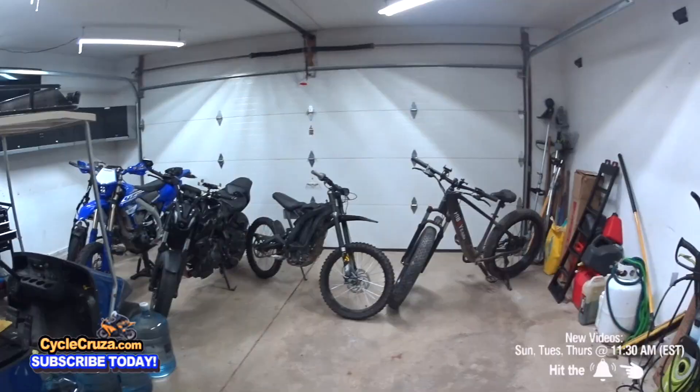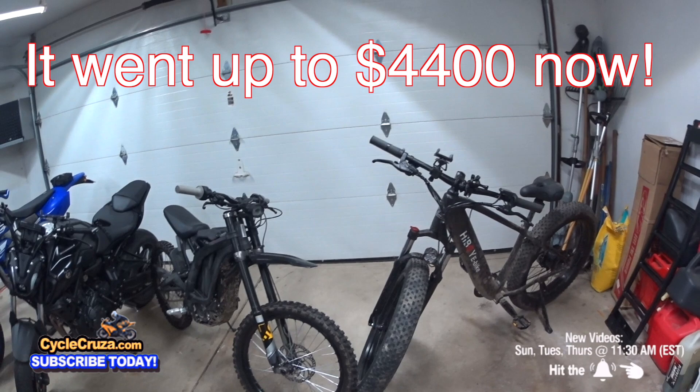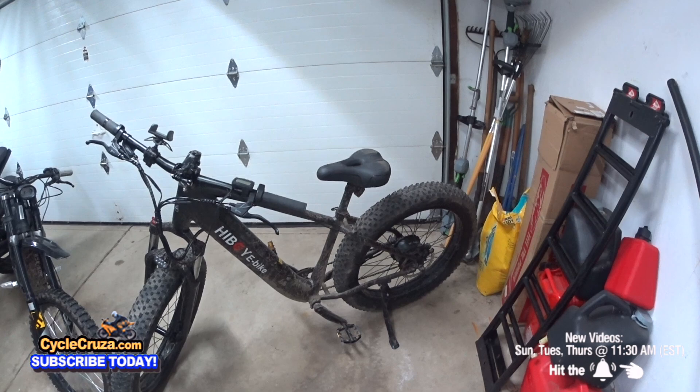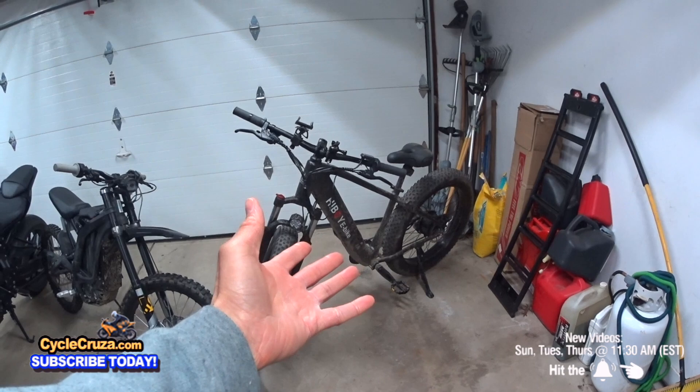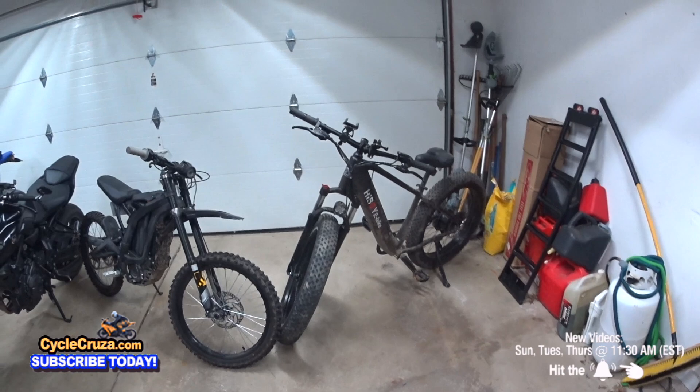I know what you're thinking right off the jump. You're thinking, Cycle Cruiser, you're crazy, man. You're comparing a $4,200 bike to a $1,000 bike — are you out of your mind? Are you insane? The Sur Ron X has got a 6,000 watt mid-drive motor, and this has got a measly 750 watt Bafang rear hub motor. 46 miles an hour versus 28 miles an hour. Cycle Cruiser, are you crazy saying the Sur Ron X is not as good as this Highboy P6 26-inch Fat Tire E-Mountain Bike?